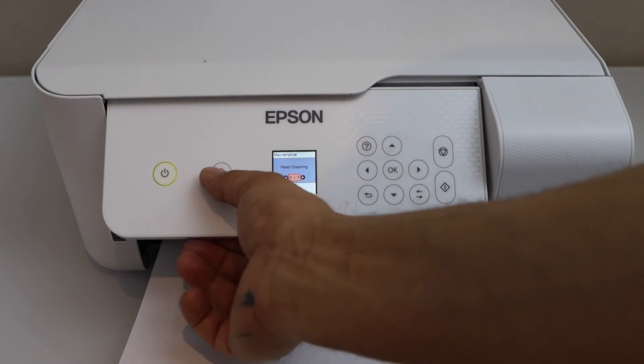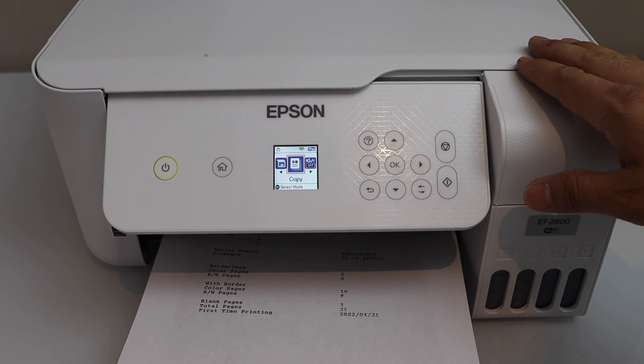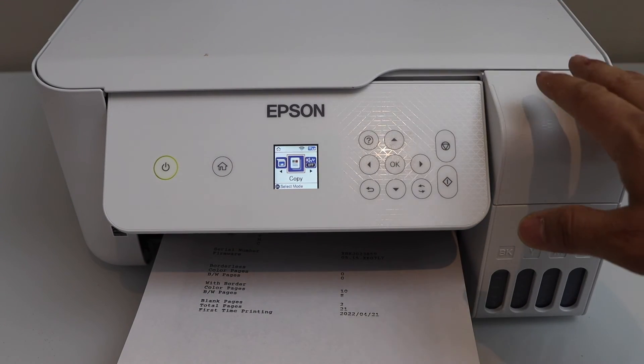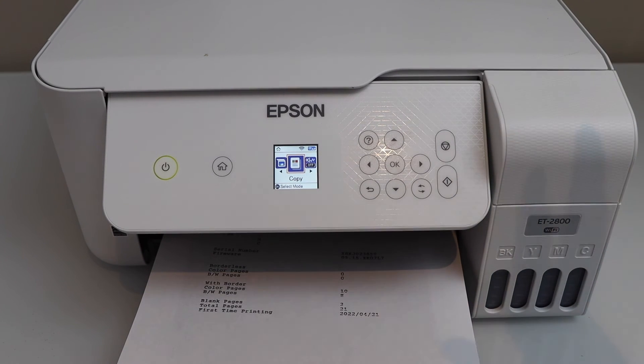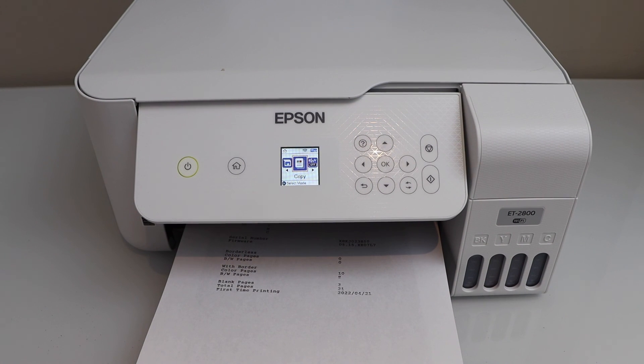Press no and start doing a normal copy. If that doesn't improve the print quality and the ink is still clogged, then you can do the manual print head cleaning or the power cleaning. If you want to know how to do that, you can watch my other videos on those topics. Thanks for watching.